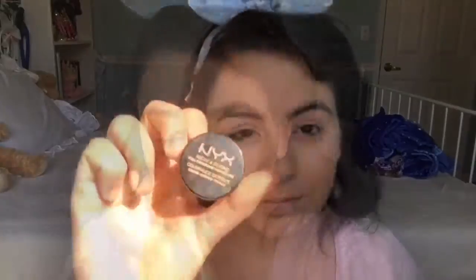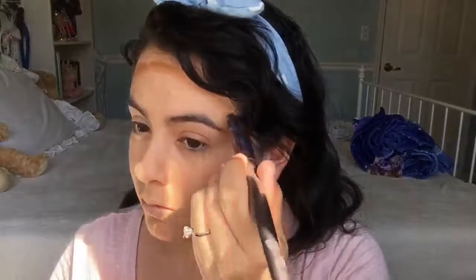Now I'm going to be using the NYX concealer in the shade Nutmeg and I'm going to be cream contouring. I already made a video on how to cream contour, but I think I've learned and I'm way better than I was before. I'll be blending that with a Real Techniques beauty blender and really blending it in.